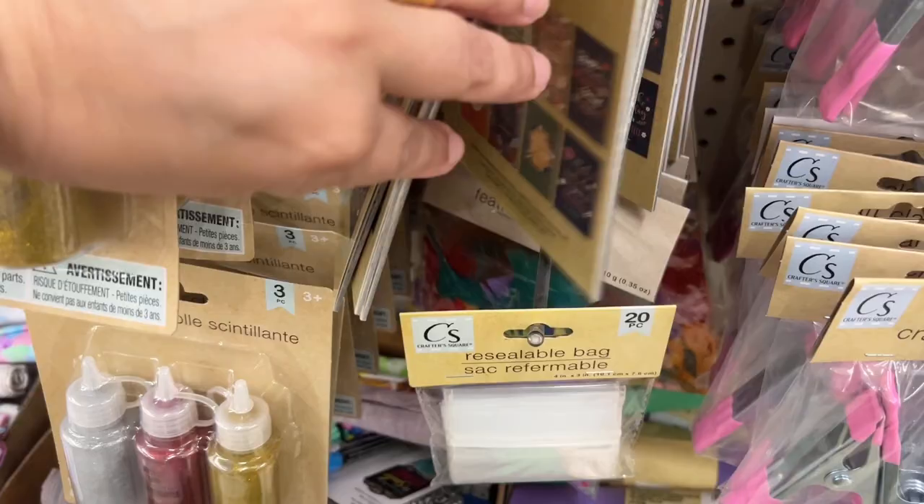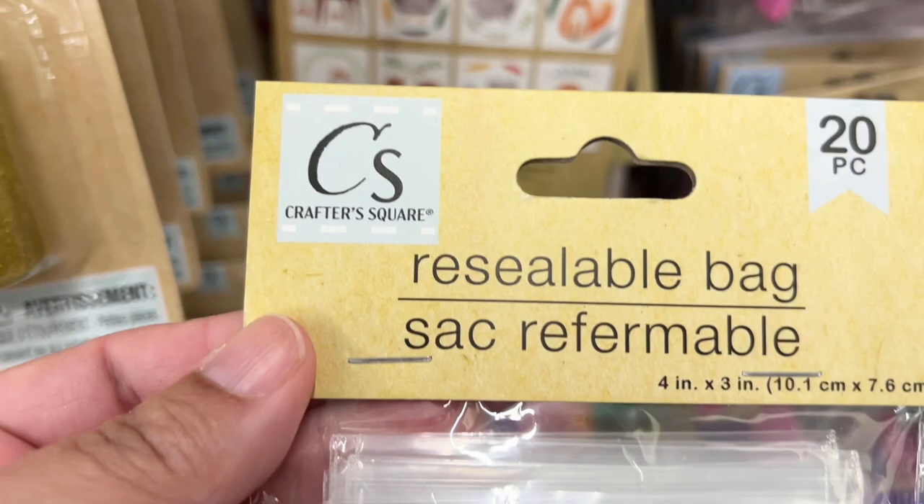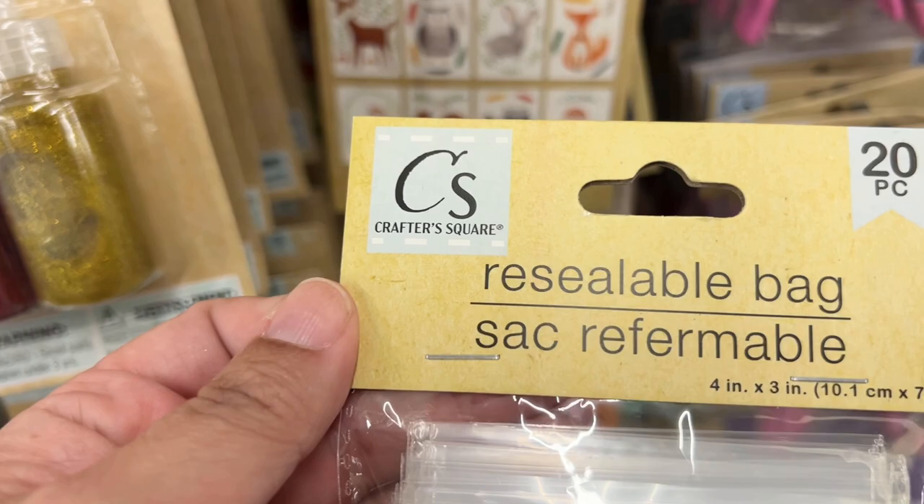I think these little baggies were misplaced but I couldn't find any more — there was just this one pack. I think these are really cute to have, if not to store little bits, then to put inside a journal page with some ephemera inside.